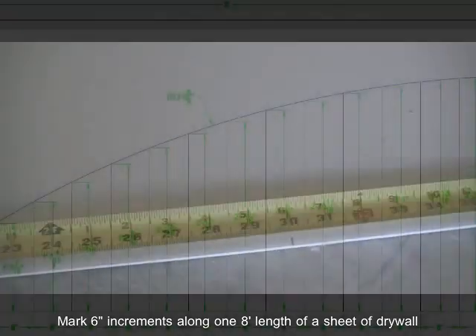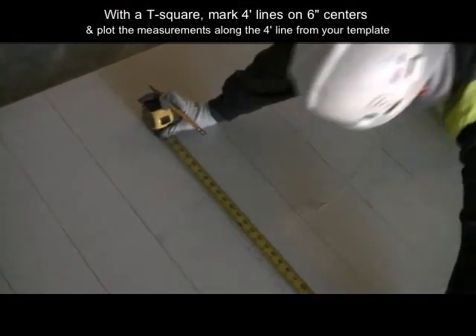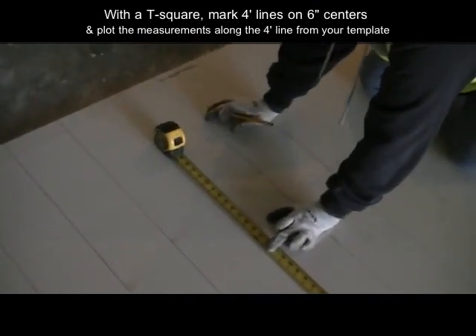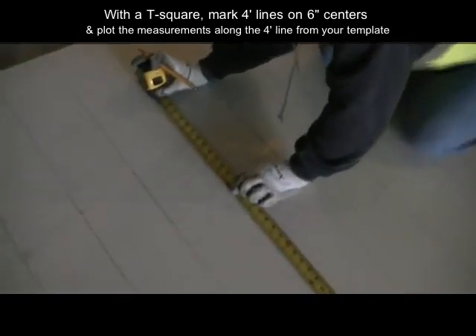To get started on the job, mark off 6 inch on center increments along the 8 foot bottom of a 4x8 piece of drywall. Using your T-square, come off those 6 inch on center markings with straight lines that cut across the 4 foot run of your drywall. Next, plot your points along those lines from your template instructions.